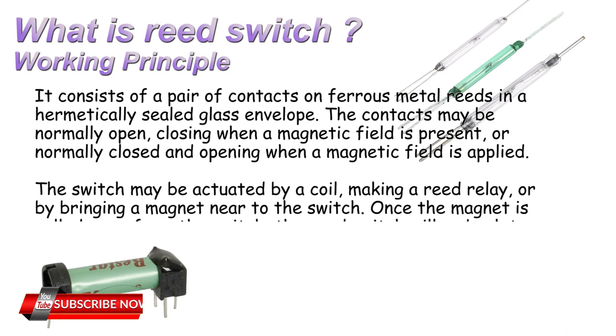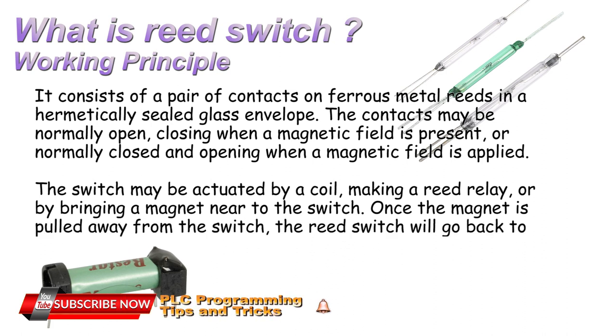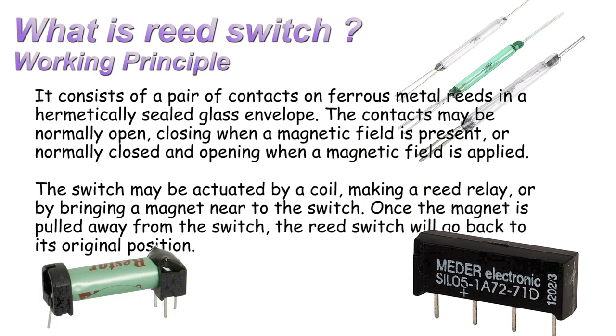The switch may be actuated by a coil, making a reed relay, or by bringing a magnet near to the switch. Once the magnet is pulled away from the switch, the reed switch will go back to its original position.